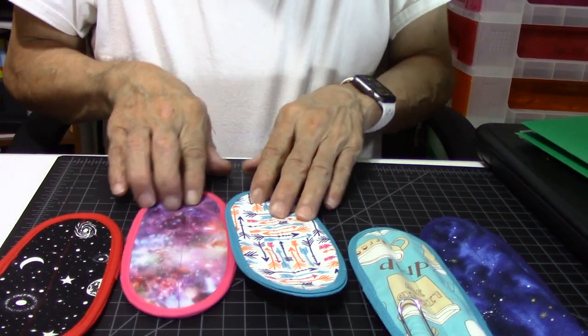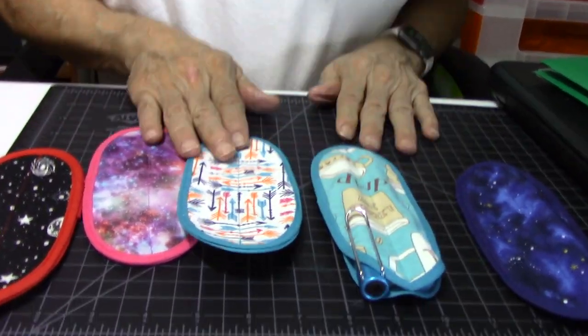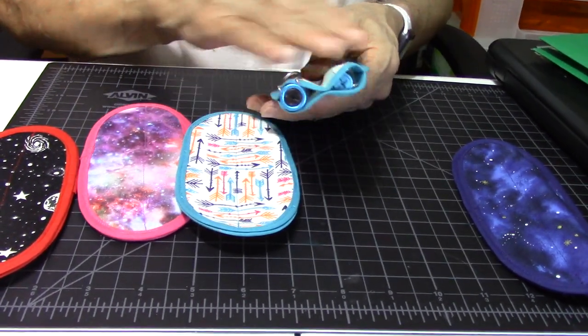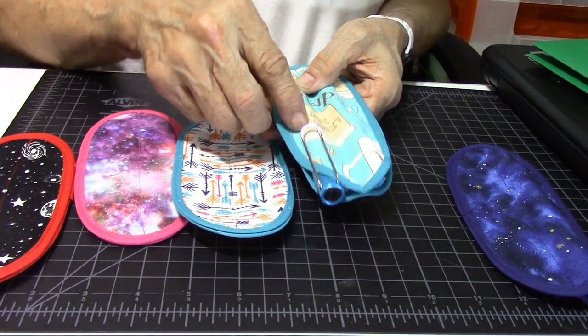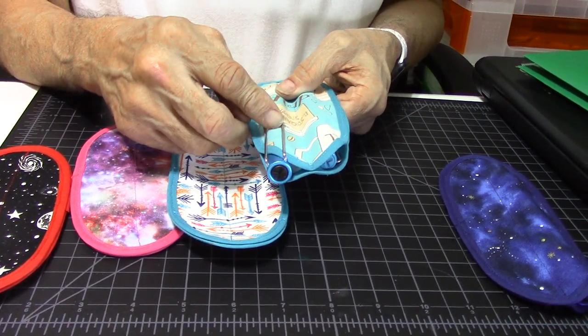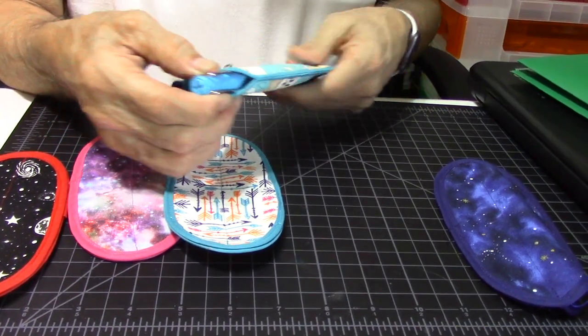Now, let's go to the double pen sleeve. I've got two pens in here, both different. You can see — if you want to clip them on the outside, you can, or if you want to insert them all the way down, you can.